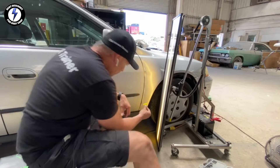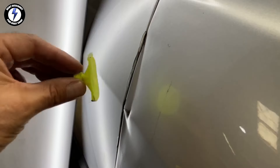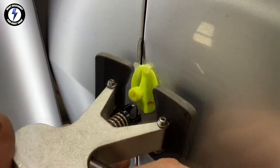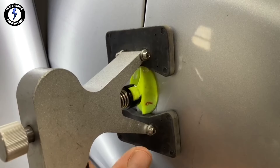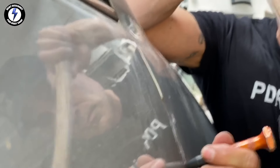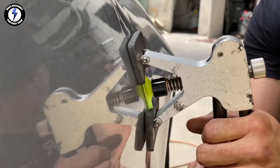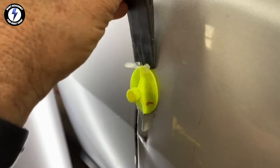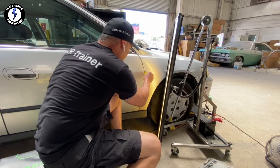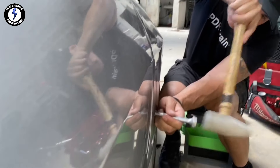Step three: decreasing the size of the PDR glue tabs. I really like how these crease tabs pull. Hooking up my PDR mini lifter to the tabs and twisting the legs across the two edges, giving the handle a strong squeeze, and using my knockdown for the high areas. The man of steel is getting great movement from the tabs and the mini lifter. Repeating the process with my knockdowns and mini lifter, working the entire fender edge.